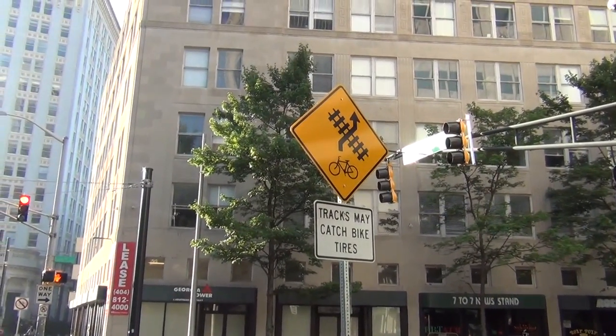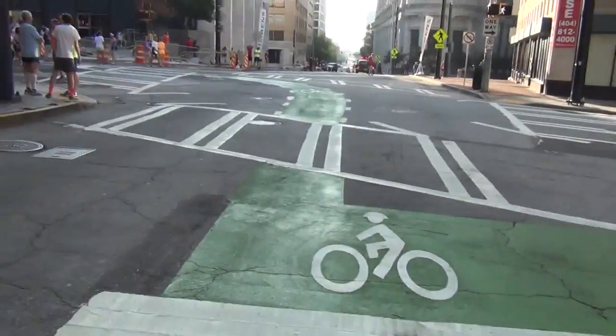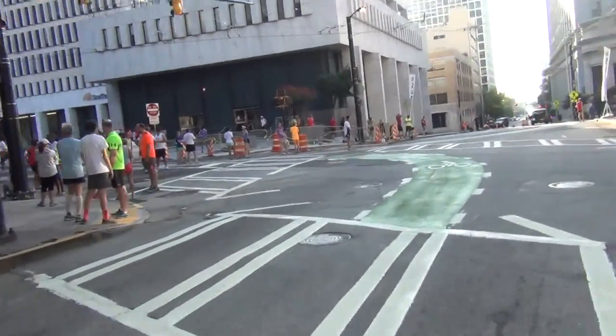I do have these signs here to remind you to do that 90-degrees-to-the-rails type of crossing. We've got a green lane here, but I'm not going to try it because they're having that running and walk event.